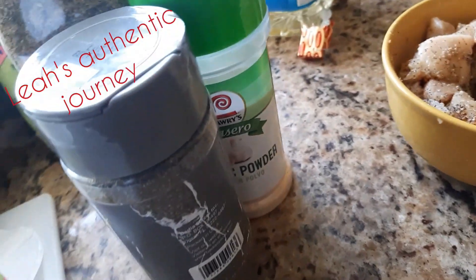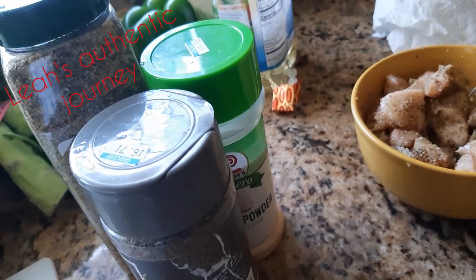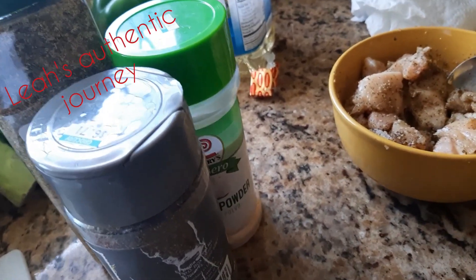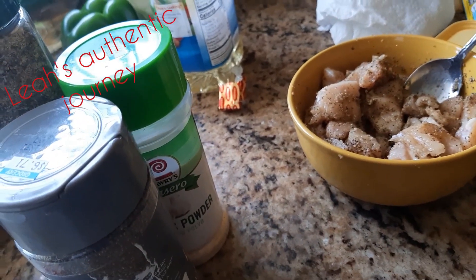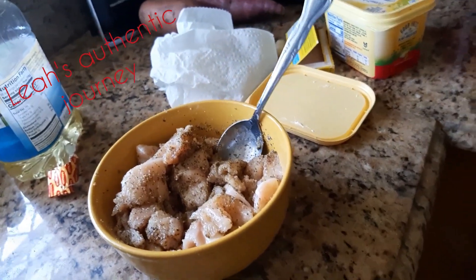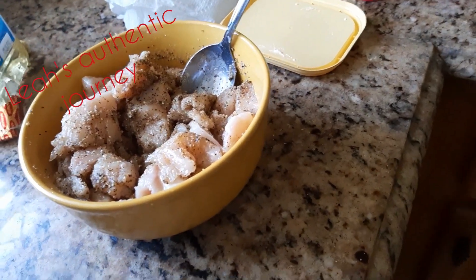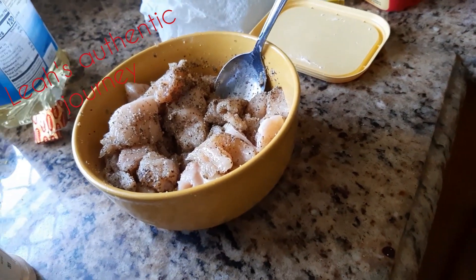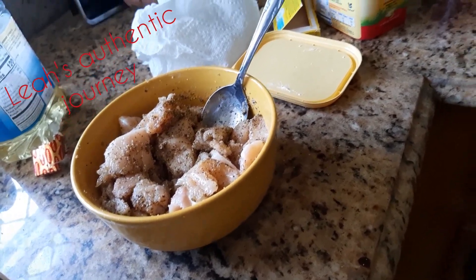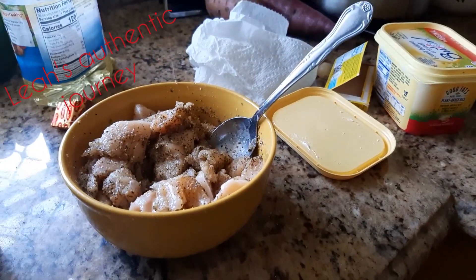When you see a recipe with somebody showing you how they've done something, that doesn't mean you have to do it the same way. You could put a little twist to it, however you desire. But I'm just showing you this is the way I do mine. I'm going to go over there now and put the chicken strips — which are the breasts — in the pot that's already heated, and let it just fry up and stir for a while. Stay tuned as I show you all that I'm doing.